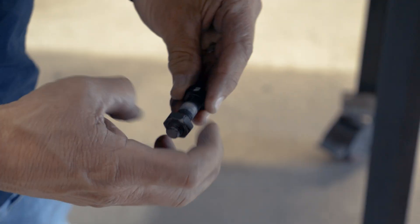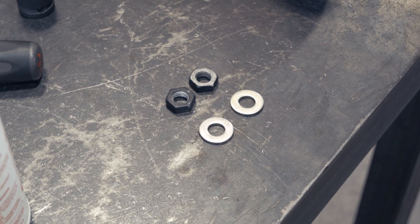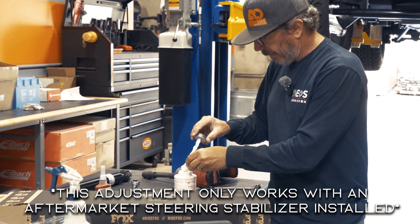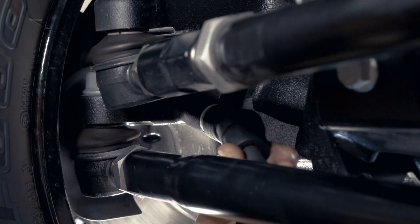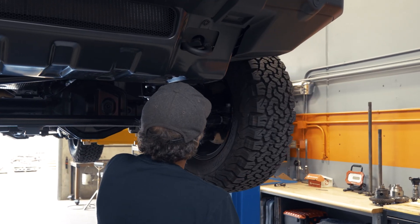We're just removing the jam nut completely. We're going to put two thick SAE 7/16 washers — they are thick. If you've only got thins, you might need to run three of them. Then I'm going to put just a little bit of anti-seize on there, pop it in and tighten it down. Moving the wheel back and forth allows you to get in there a little bit better.